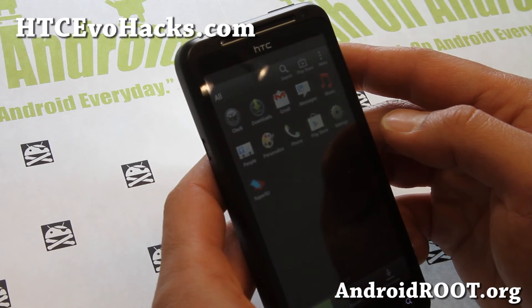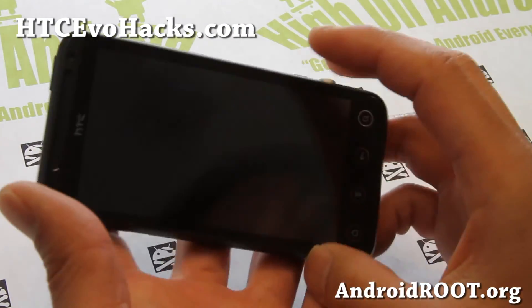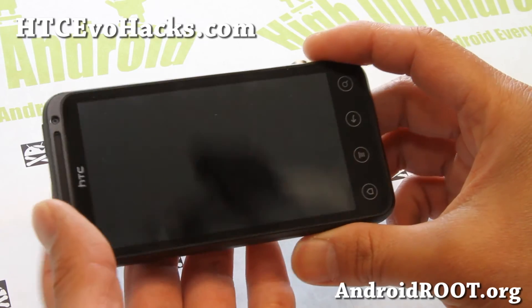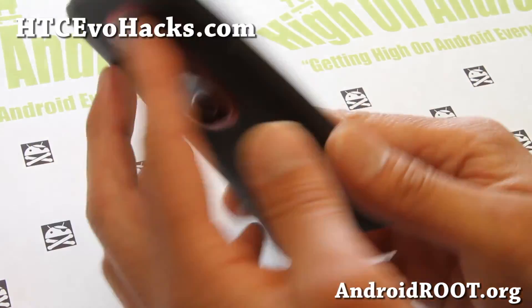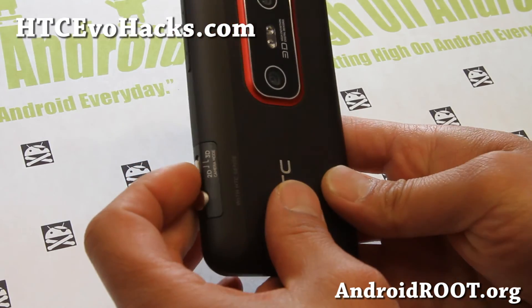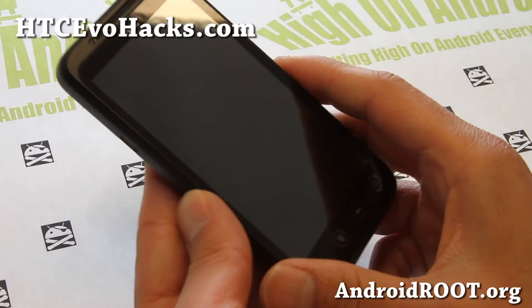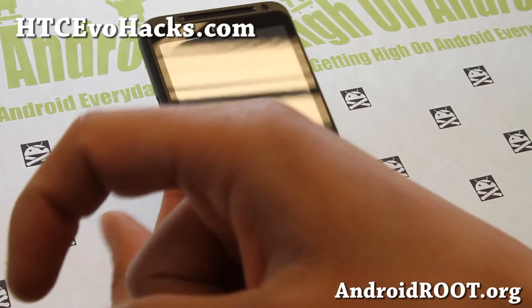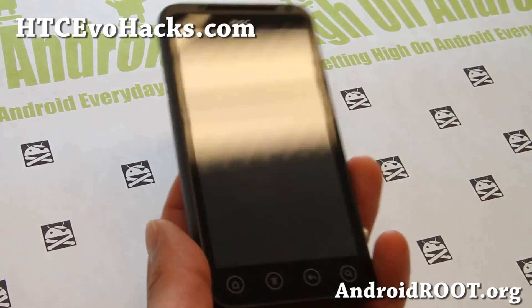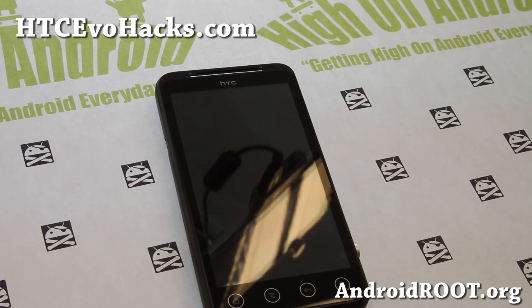Do make sure you install the camera app. I don't think there's actually 3D on this one — yeah, there is no 3D. So go ahead and try it out and do let me know. ROM of the week for the GSM EVO 3D! If you have an EVO 3D, as always don't forget to sign up for my email list at accvohacks.com. And if you're on YouTube, please hit that like button and subscribe. I'll see you guys soon — have fun installing ROMs and rooting!